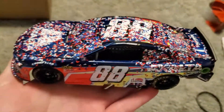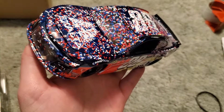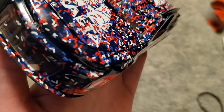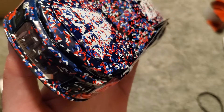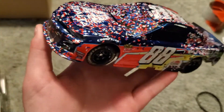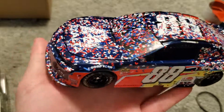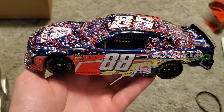Thanks for watching, and that'll be it for the 2019 diecast — unless I get something secondhand, but for pre-orders this is it. I'm looking forward to the 2020 season and I hope everyone else is as well. I want to see what the diecast look like without the pointy nose. Everybody take care and I hope you guys get the diecast you're looking for.